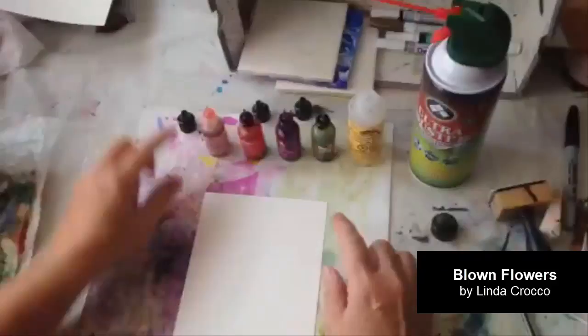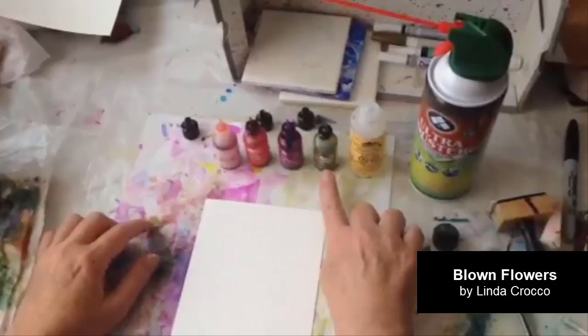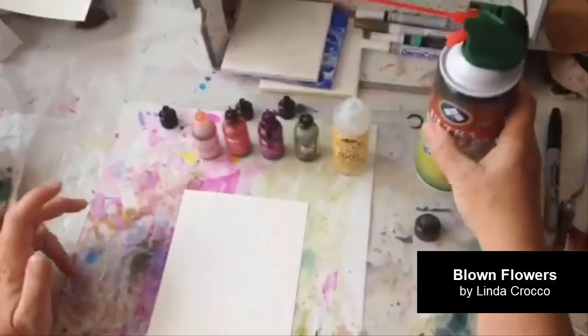What I will be using is three colors of alcohol ink for the flowers. In this demo I am using shell pink, a red, and I don't know the name of this color — it doesn't seem to be on the bottle — and then pesto for the stem. I have a bottle here that used to be alcohol blending solution but now only contains alcohol, and then of course canned air, which I pick up from Walmart.